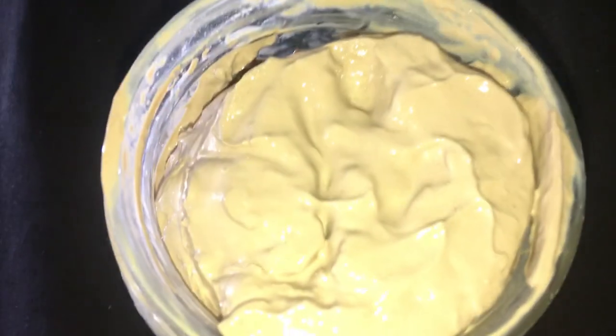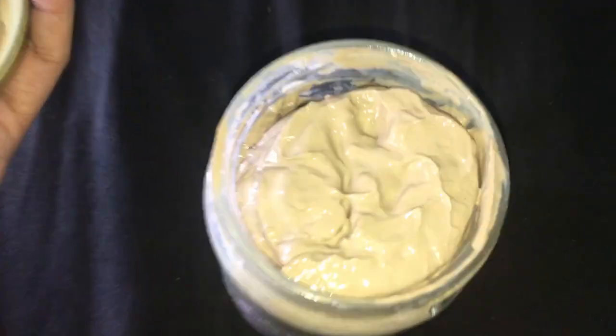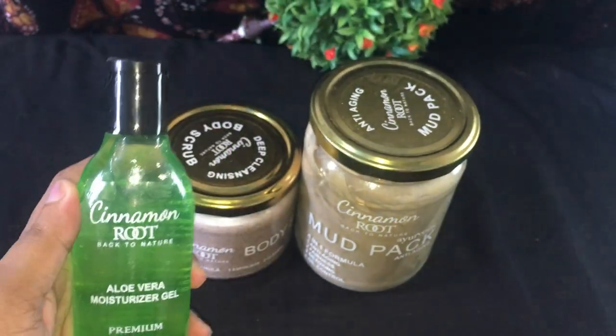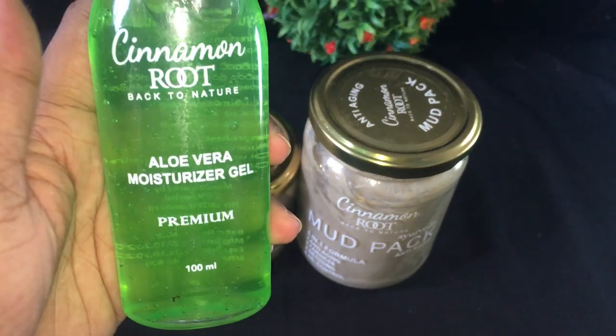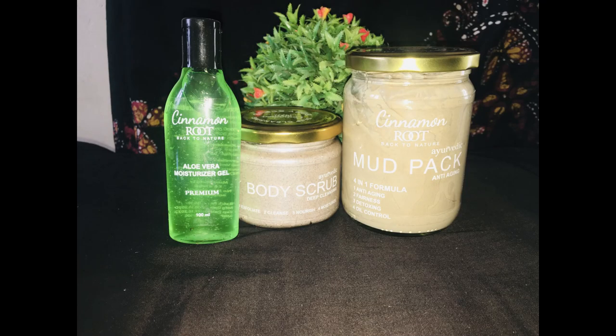If you have any questions, please leave a comment. You can also buy this product. I recommend that you can buy a lot of products. You can buy it for 1,000 Rs. You can buy this product on our Facebook page.